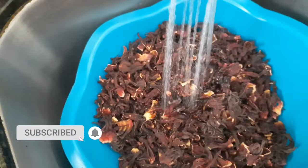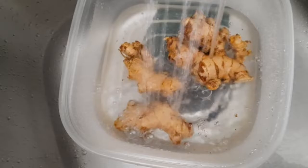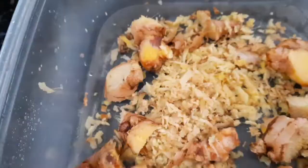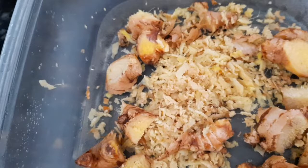Next, we're going to wash our sorrel because we've got to wash our ingredients — you never prepare anything without washing it. You also need ginger, so I'll be washing off all the dirt. I'm going to grate some of the ginger and also cut some into large chunks. However you choose to do yours, that's perfectly fine.